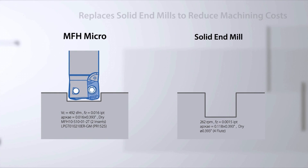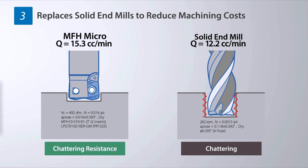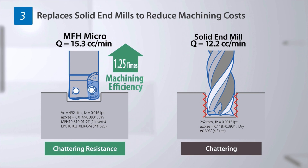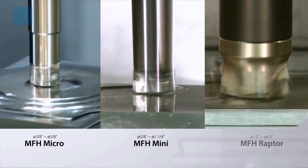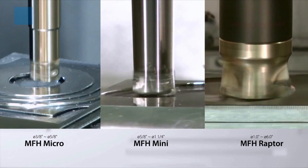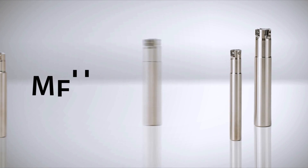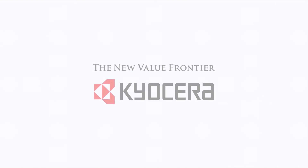The MFH Micro has a selection of sizes from 8 millimeters to 16 millimeters. Machining efficiency is improved and cost reduced when it is used in place of a solid end mill. The addition of the Micro to the MFH family provides a substantial high-feed milling lineup that delivers multiple solutions for a wide array of machining challenges.